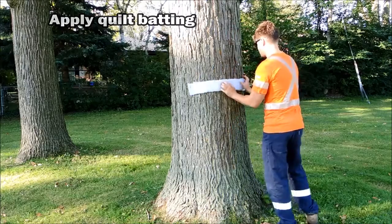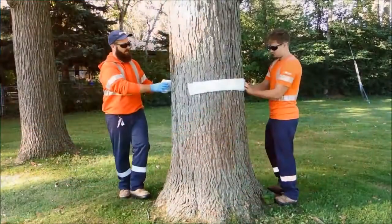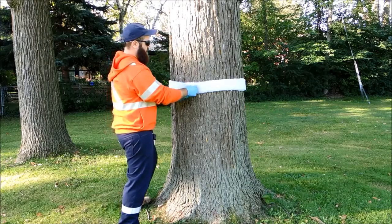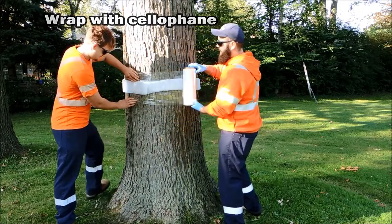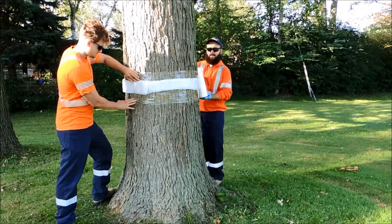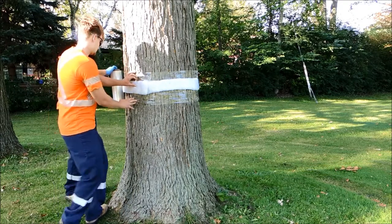This acts to block channels through furrowed bark, forcing the female crawlers over the sticky barrier to their doom. Ensure the batting is level and encompasses the entire tree. Cellophane is then wrapped over top of the quilt batting. This helps to add pressure to the batting, forcing it into bark crevices and ensures that it stays on the tree. Two to three wraps is necessary — make sure that it is under tension to avoid future sags and droopiness.